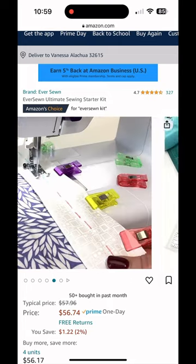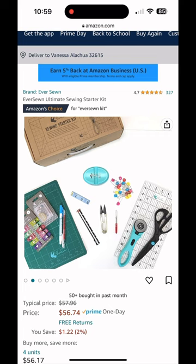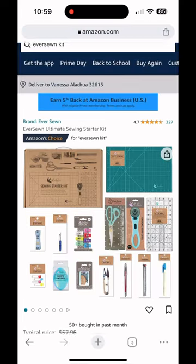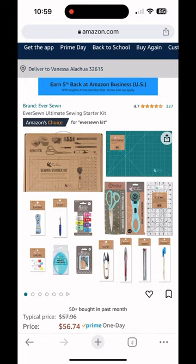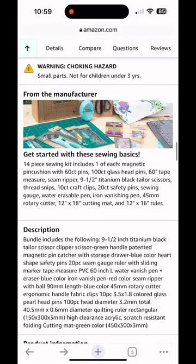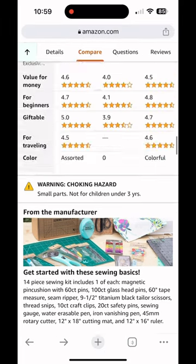I used to try to get my hands on these kits to sell them when I had a brick and mortar store, and they were always sold out. Now, back in like 2018, this retailed for $100, so wholesale pricing was $50. Look at the price on Amazon, y'all — you're basically paying wholesale pricing. So if you're new to sewing and you need to get some supplies and you don't know exactly what to get, grab this kit.